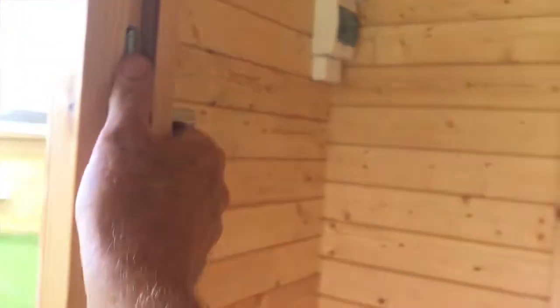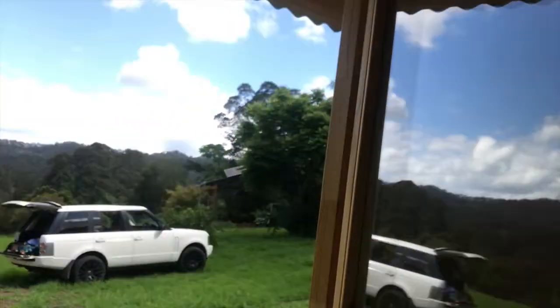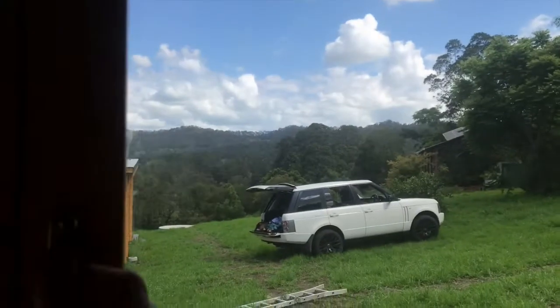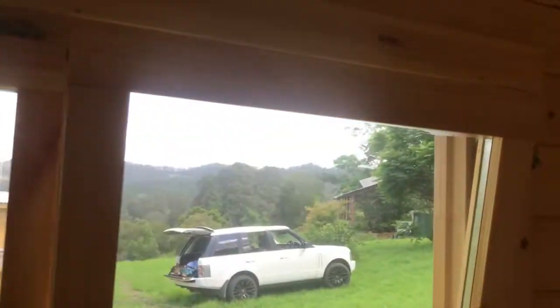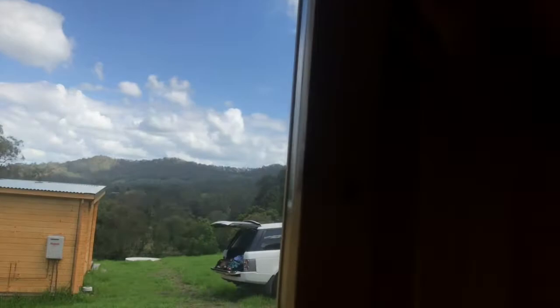We'll open one of these windows here — you can see the rubber seals going right around, double glazing once again. Close the window up, put the lock across, and we can lock them like that. Unlock here and the window opens like that, so it allows air in but you've still got your security. You can put fly screens on the outside of these windows very easily.